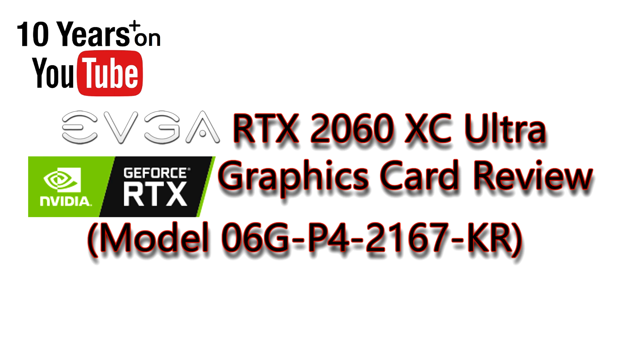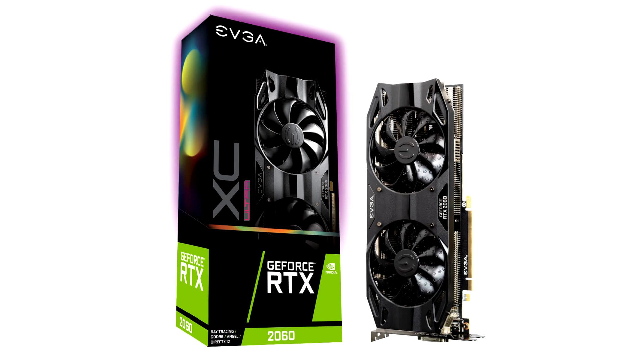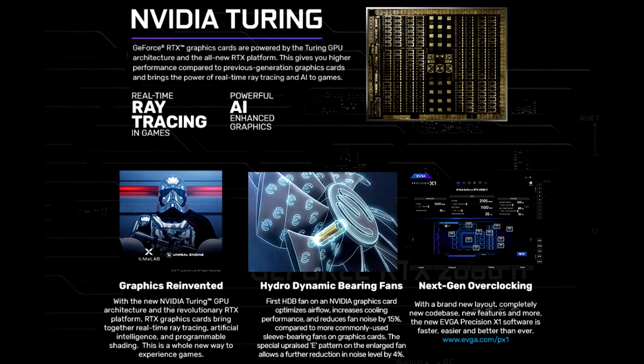EasyWizKid here with the latest from EVGA, the RTX 2060 XC Ultra. This is one of the brand new NVIDIA GeForce RTX graphics cards that EVGA has to offer from their lineup of 2060 series cards.